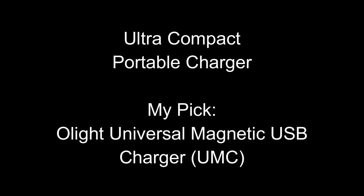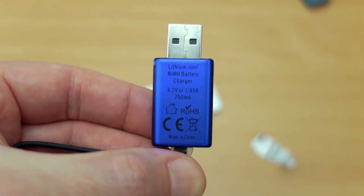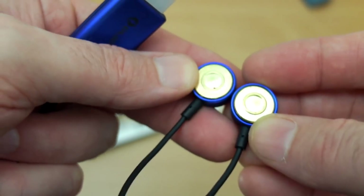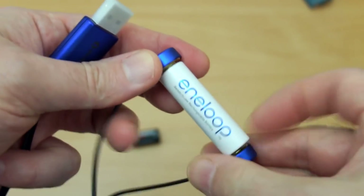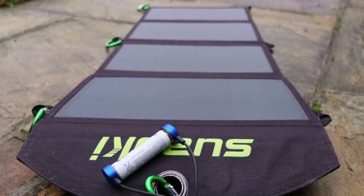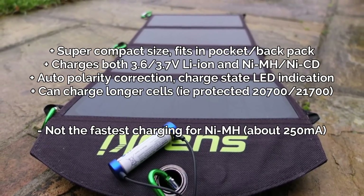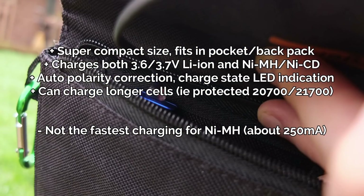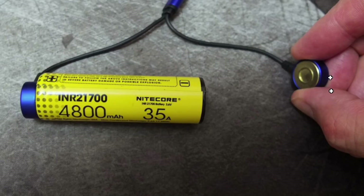Next up for the ultra compact, I would go with the Olight Universal Magnetic USB charger. Very interesting design on this — I initially thought it might be a bit gimmicky, but it turned out to be quite a good little charger. You have no need to adjust the polarity — you just attach it to the batteries and it starts charging away. It works with nickel-metal hydride and 3.6/3.7 volt lithium. There are a couple of disadvantages — it's not particularly quick for nickel-metal hydride cells, but it is a nice super portable little charger that you can put in a backpack or even a pocket and it takes up virtually no space at all.